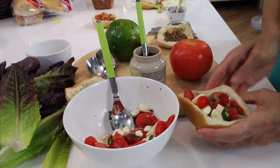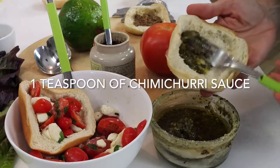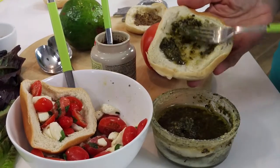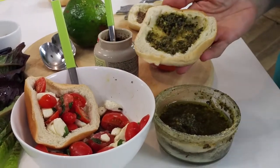On the top bun we added some cherry tomatoes and mozzarella bites with a little bit of basil that I had leftover too. Now we're gonna add to our bottom burger the chili cherry sauce.